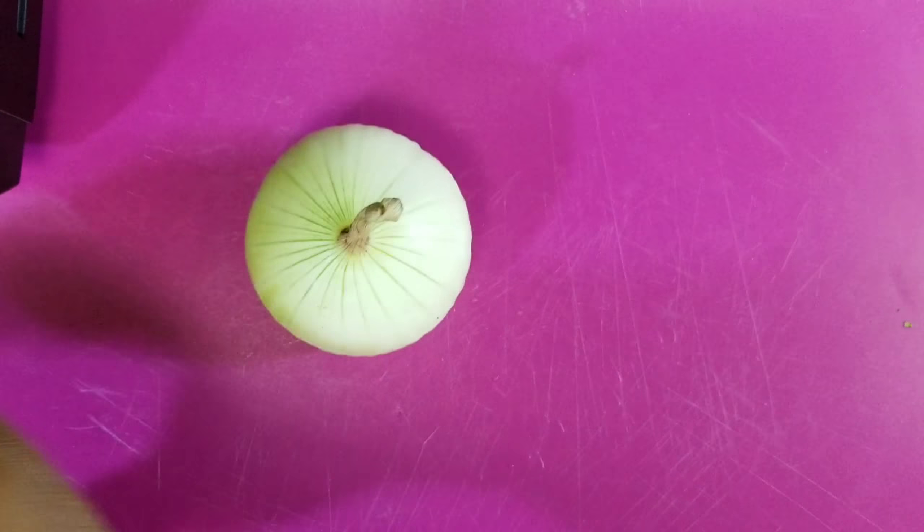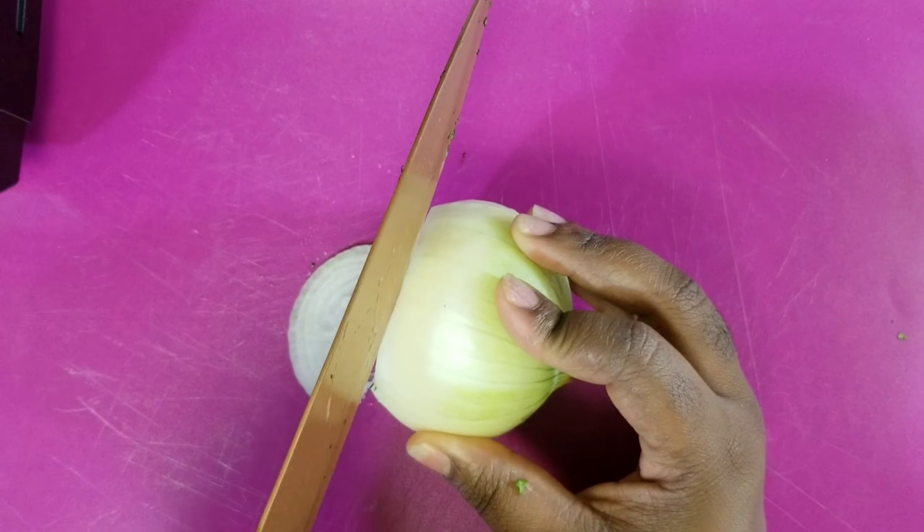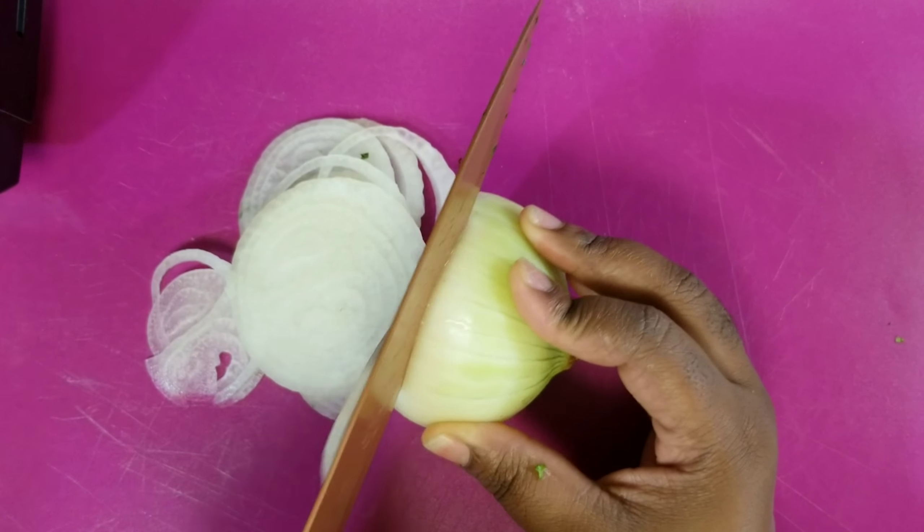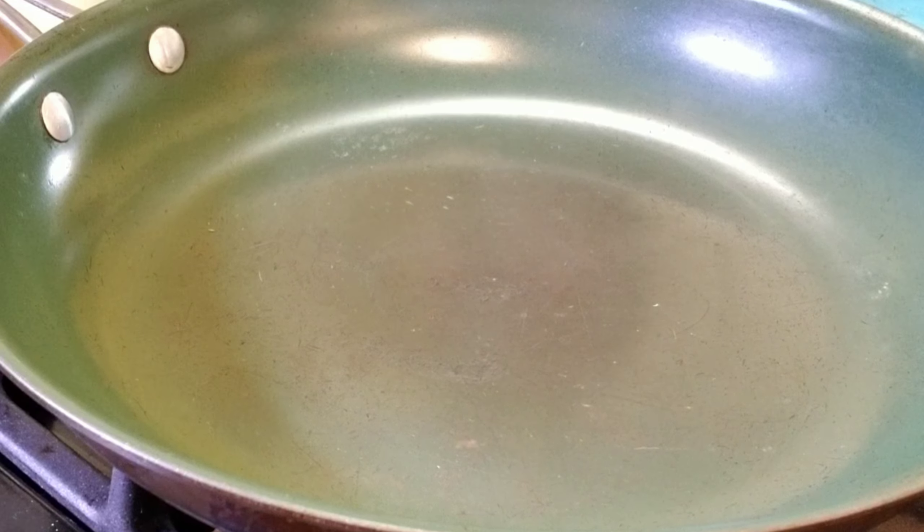I'm taking this onion, cutting the butt off of it, and then slicing it into real thin pieces. I'm only going to use half of an onion, not all of it.